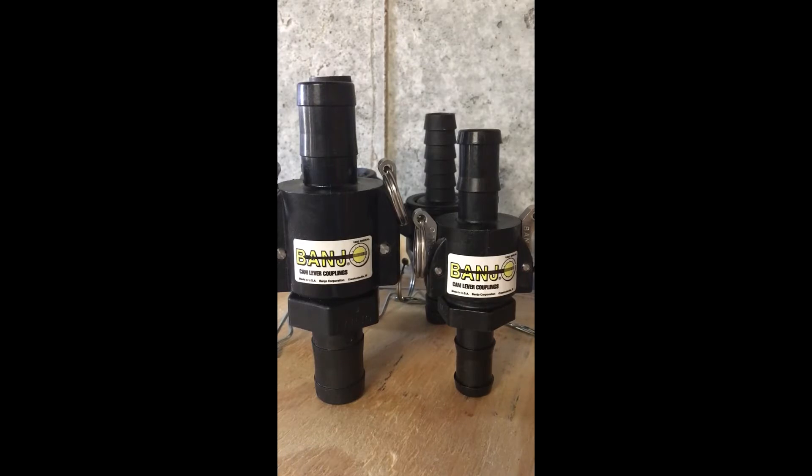Hey guys, this is Woolley with Curb Appeal Pros, bringing you another review of a product that we are currently using in the field and all over our rig. This right here is a cam lock — this is a three-quarter inch and this is a one-inch cam lock. These ones in front here are made by Banjo, which we love because they make our ball valves as well that we use all over.